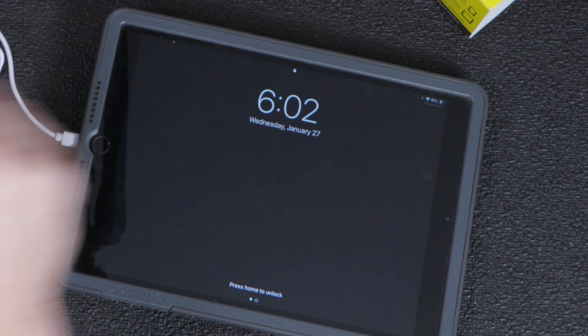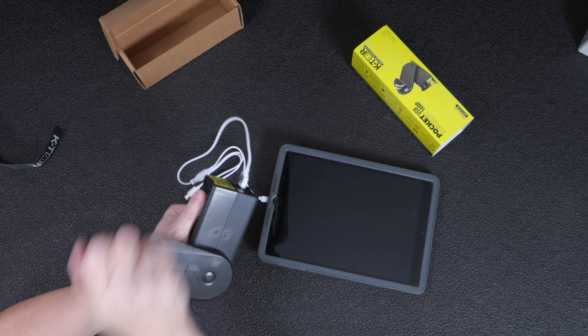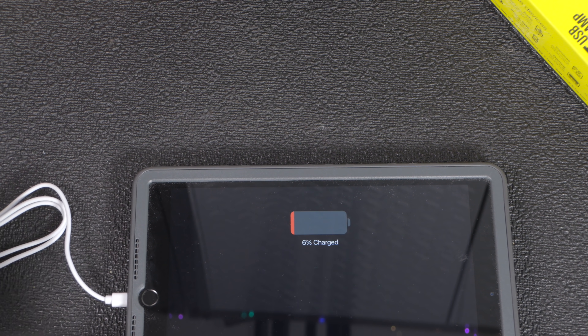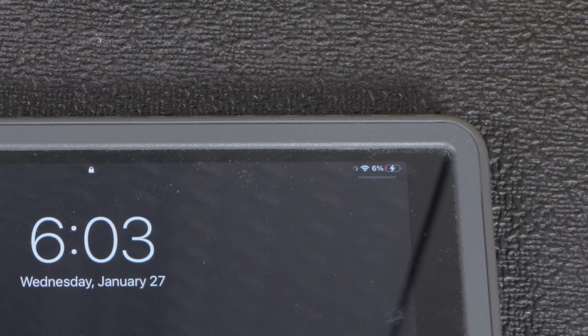For my test, I connected it to my iPad and cranked it for just about a minute and I gained 1% on the battery meter. Now that might not sound like a lot, but if you're in the middle of a crisis or you have no power and you're out in the middle of nowhere, this thing can be an absolute lifesaver.